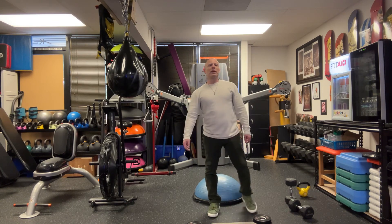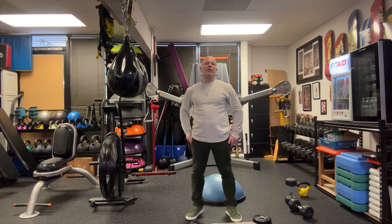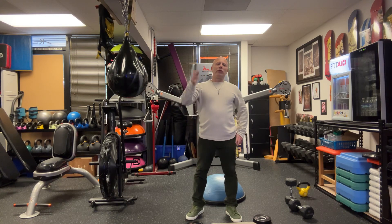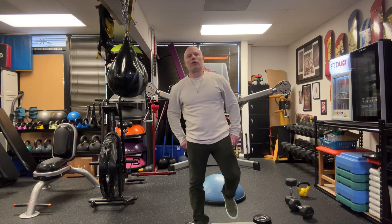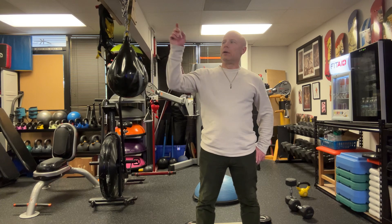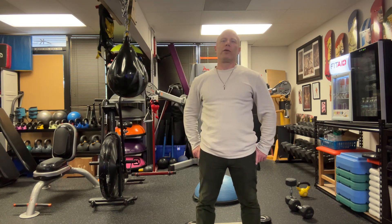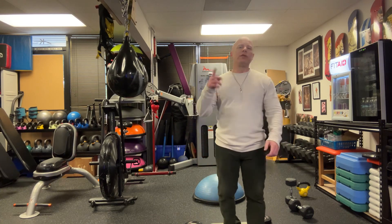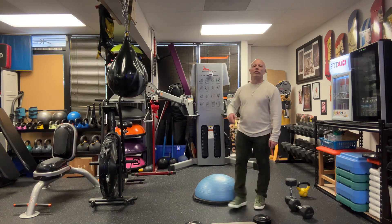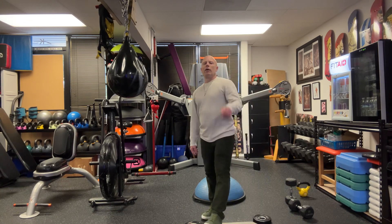Last but not least, we're going to do two to five minutes of cardio in between each round. If you're new, do two minutes; if you're more advanced, do five minutes. Ladder, skier, runner, bike — any of those works. That's in between each round, so you may not get a lot of rounds, but this week is about cardio conditioning.